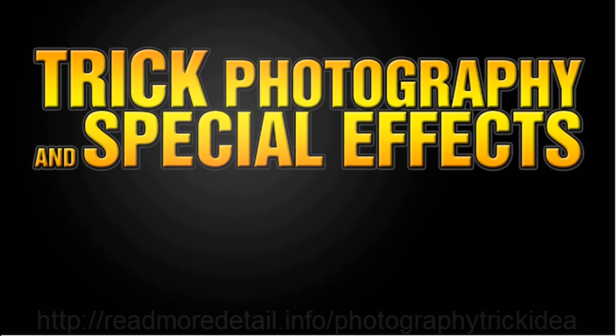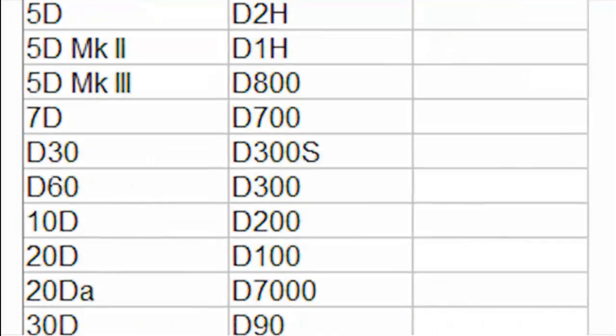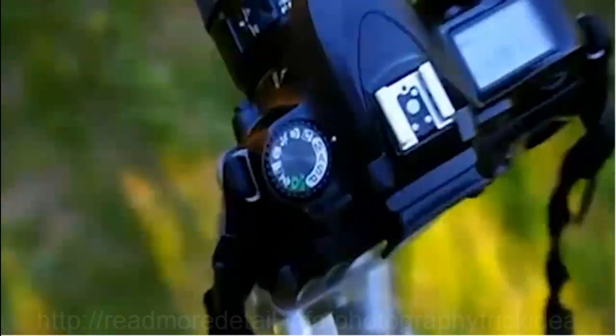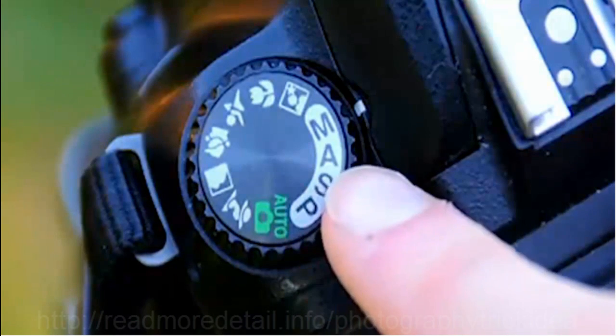In trick photography and special effects, you want to focus more on the creative and artistic ideas, and less about the gear. The gear is just a tool. A good photographer will know how to use the basic fundamental principles of photography to take a good image with any camera. All DSLRs have a manual mode, and that is what I'm going to be showing you how to use in this course to create artistic images.